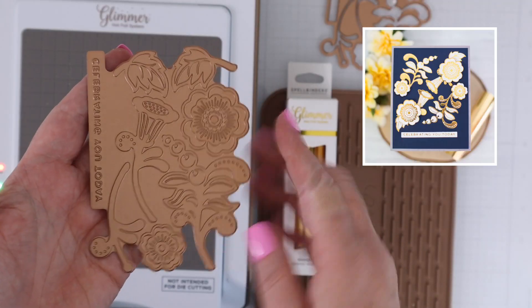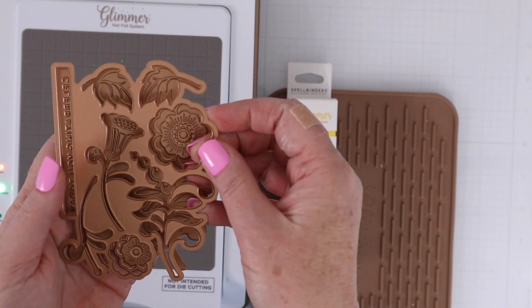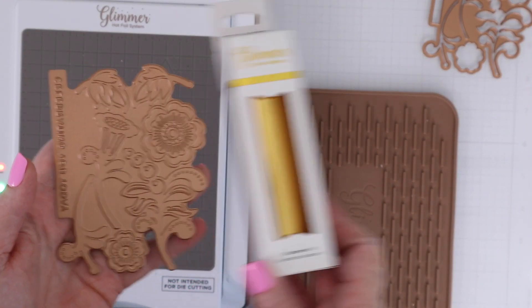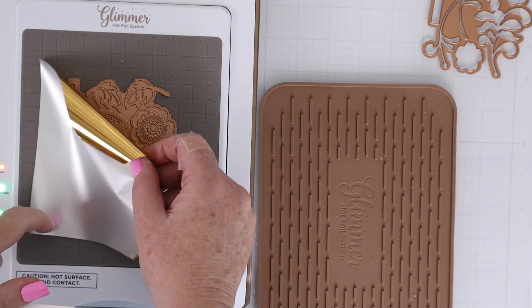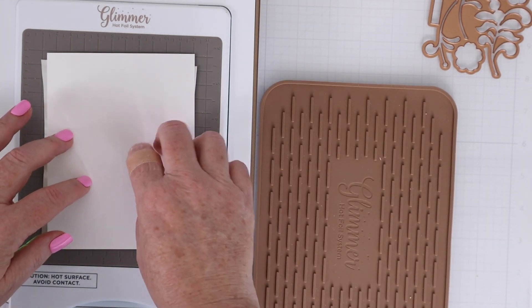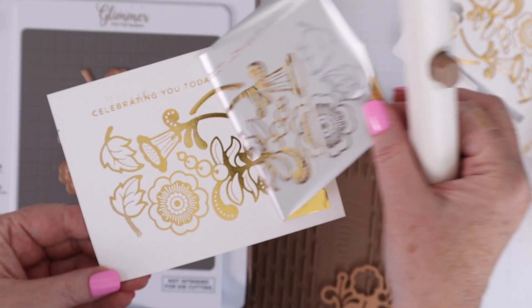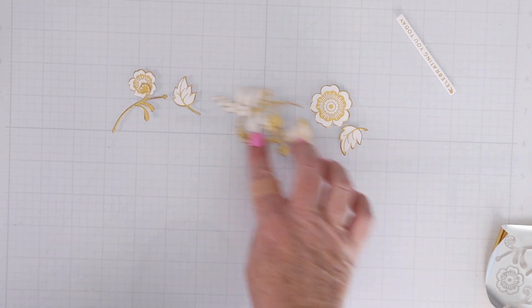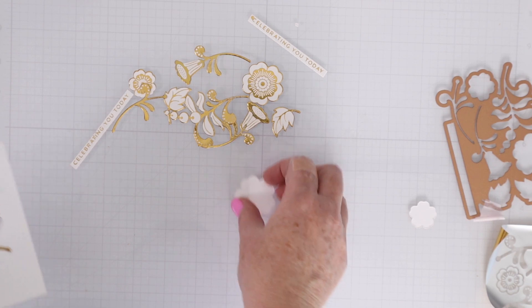Now let's check out Spellbinders' Glimmer Kit of the Month and use that to make a card. The Glimmer Kit is pretty unique as well — this is the foil plate, and it foils a whole bunch of different flowers. On the right-hand side is the matching die, which cuts out all those little pieces in one pass, including a sentiment. I'm using gold foil today — whatever foil comes in your Glimmer Kit should be something gorgeous. Once my platform and foil plate were heated up, I put the gold foil down, put some white cardstock on top with both plates, and when you pull it off you can see how gorgeous all those pieces are. The die cuts it all out in one pass, so I actually foiled twice and die cut twice to have double the flowers and stems to work with.